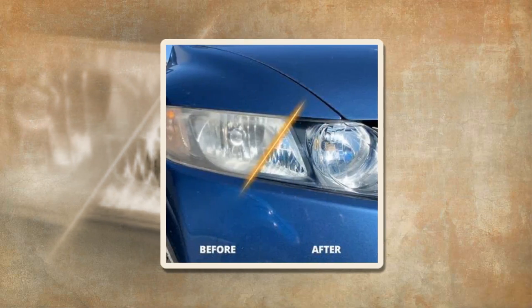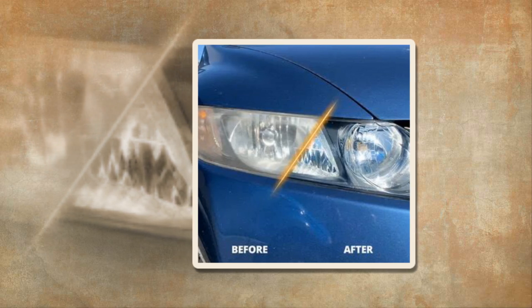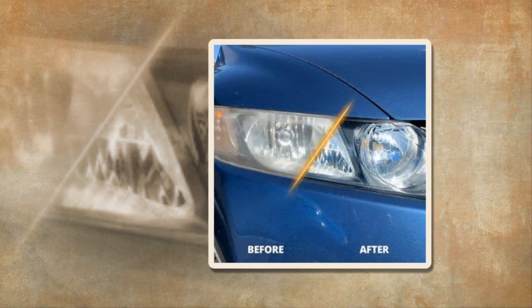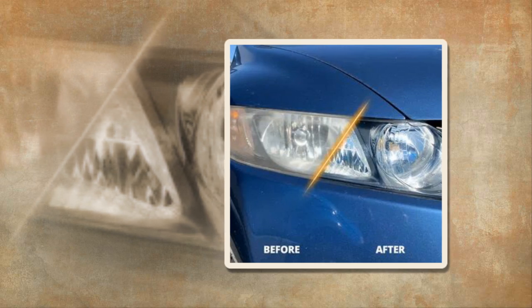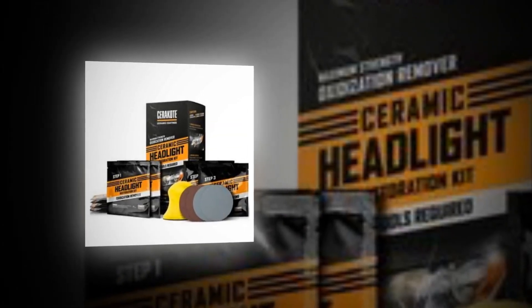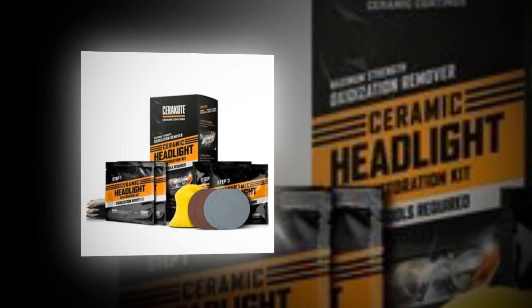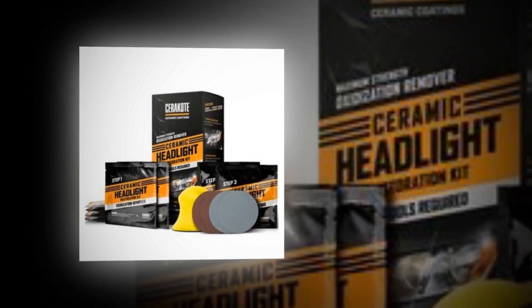The finish lasts as long as your car is owned. Our chemists at Cerakote headquarters created our ceramic coating headlight restoration kit in-house — we are not re-bottling the goods of another business. For as long as you own your automobile, this ceramic coating will chemically adhere to your headlights and shield them from UV rays.